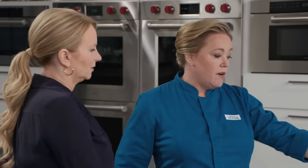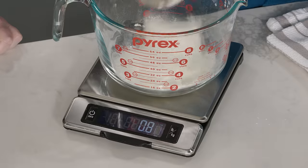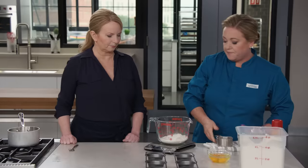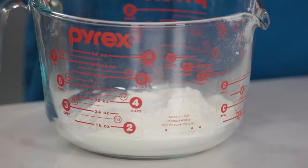Moving on to the flour — we're going to use bread flour here. Bread flour has more protein, more gluten, so it makes taller popovers that are also a bit more crisp. You need the structure. We could measure the flour using the standard dip and sweep method, which would be one and a quarter cups, but in this recipe with so few ingredients, weighing it really takes a lot of the guesswork out. So it's six and three quarters ounces of flour.